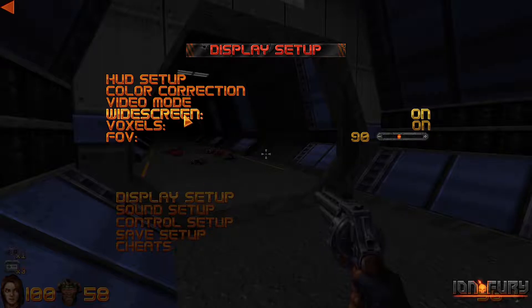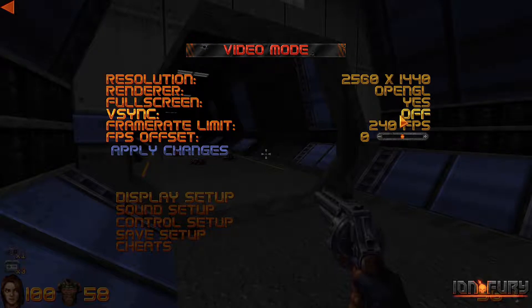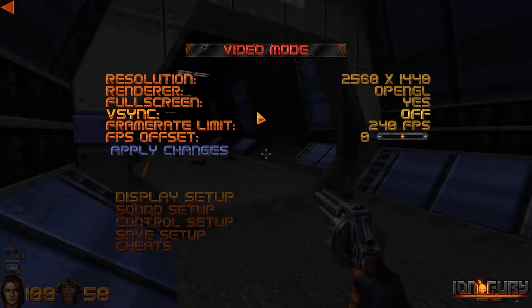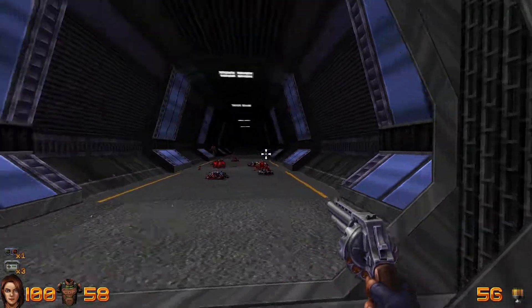You can also go into Display Setup and Video Mode, turn off V-Sync, and set your frame rate limiter to whatever you want. I have it set to max, just because I'm a gamer. But you'll notice that even with everything set up properly in the in-game options, your mouse controls can still feel a little bit floaty.